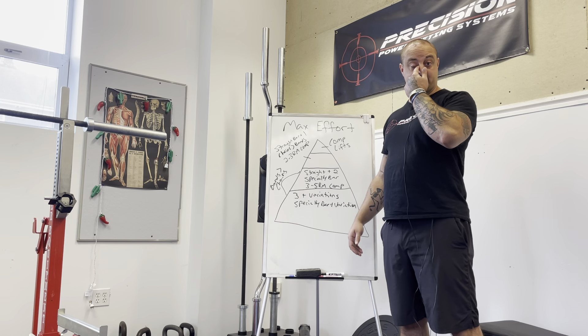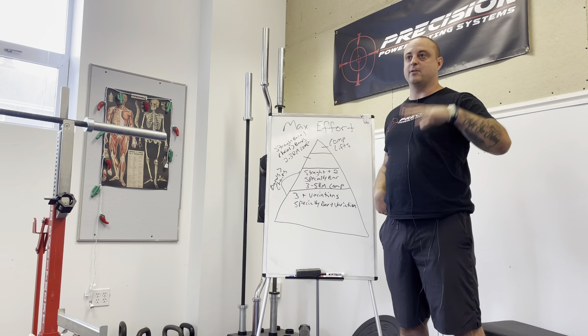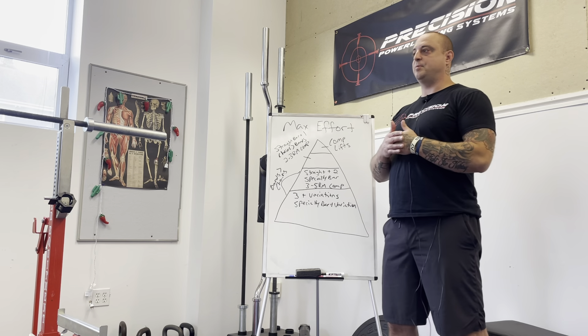Hey guys, this is Kevin with Precision Powerlifting Systems. This is the first video I've done in a few weeks — we've had a couple of national championship meets, one in Florida and one in California, so I've been traveling and doing some of that stuff. I figured this would be a good point to pick up.